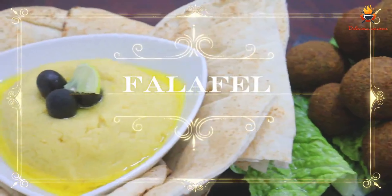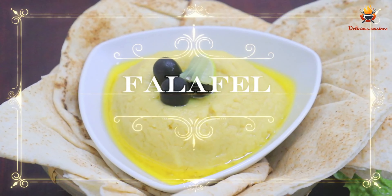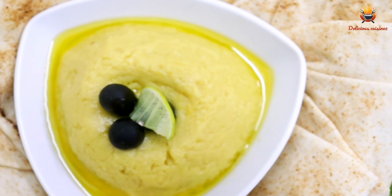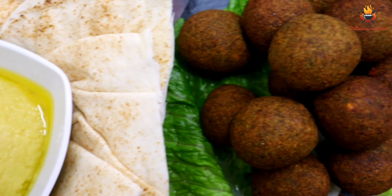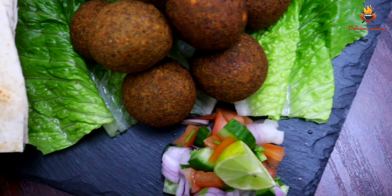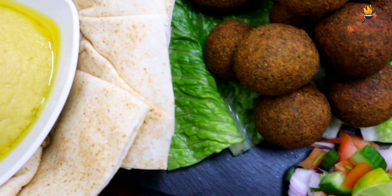Hello friends! Welcome back to Delicious Cuisines! I am going to make a snack recipe. This is a snack recipe called Falafel — it is a famous food in the Middle East. It is very simple to make.